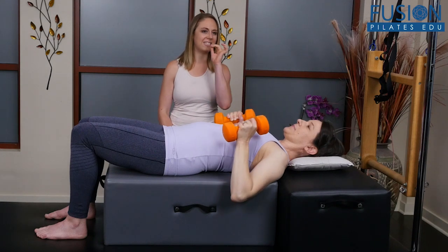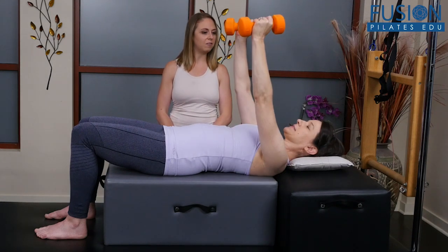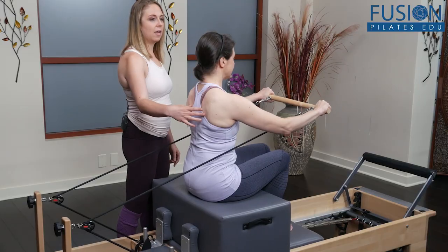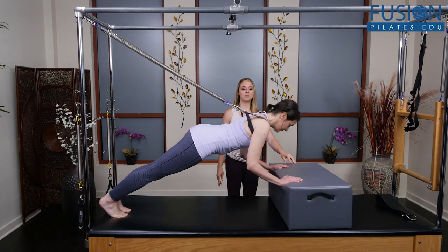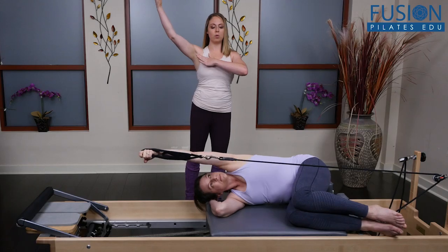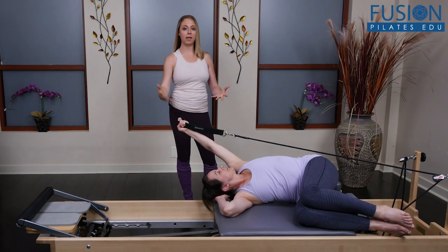We all have clients who show up in the studio with repetitive stress injuries they've received from weight training incorrectly at the gym. In this workshop, Nikki Nab-Levy combines her knowledge of both Pilates and functional strength coaching in order to teach you how to prepare your clients to load their joints and lift heavy weights with more intelligent and intentional movements.